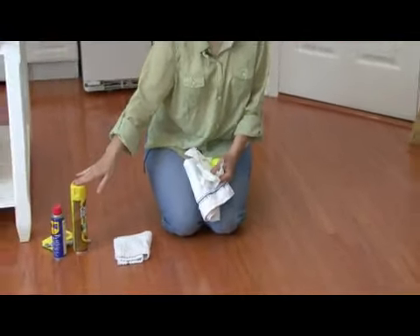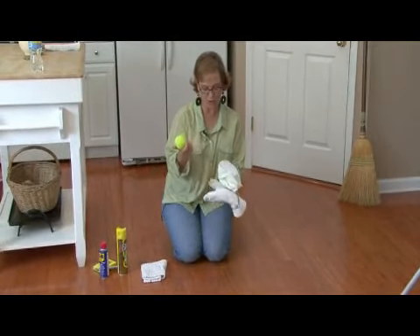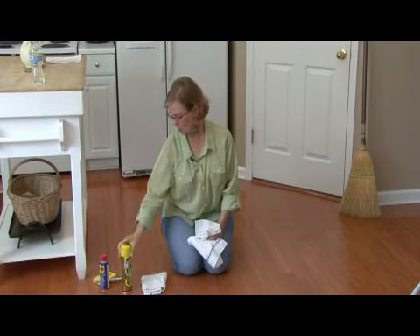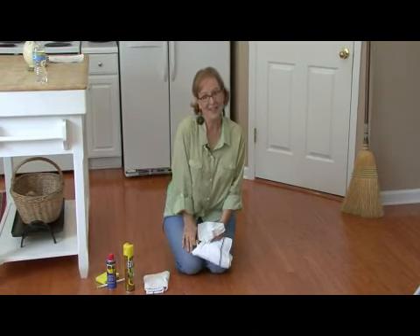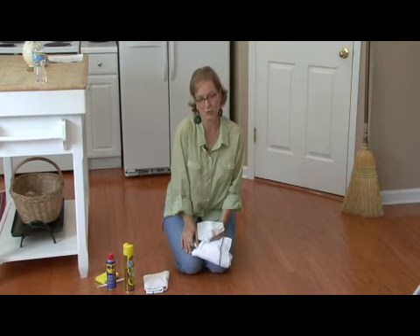There are several different ways to take scuffs off. I used the dryer sheet, but you can also use a little bit of furniture polish, WD-40, or also an eraser. This is Ann Myrick and I have just showed you how to remove scuff marks off your wood floor.